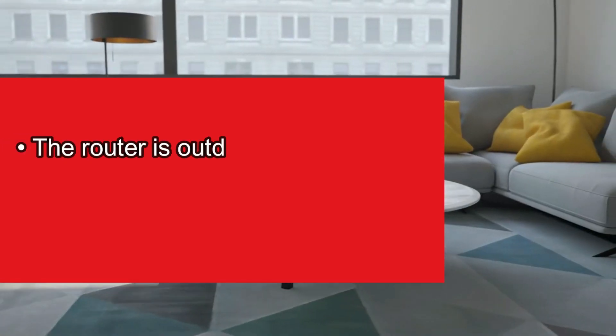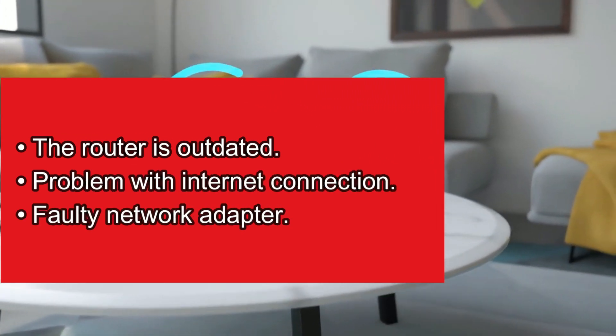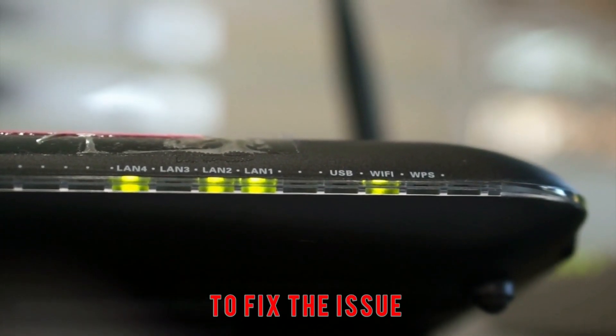The router is outdated, problem with the internet connection, faulty network adapter. Now let's look at the best solutions you can apply to fix the issue.